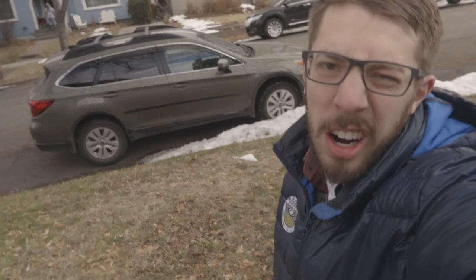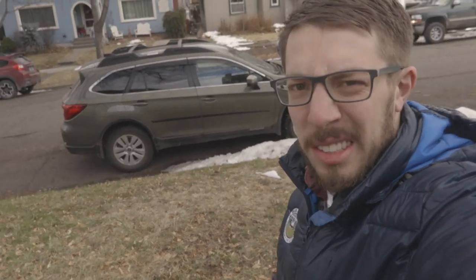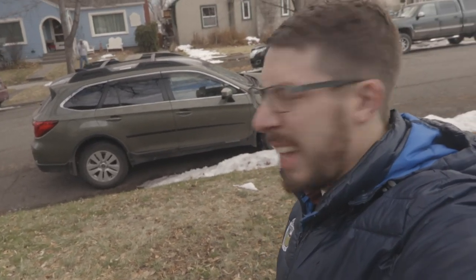Just realized I've never introduced you to Hazel. This is Hazel — this is our car. We call her Hazel because she's... Hazel.